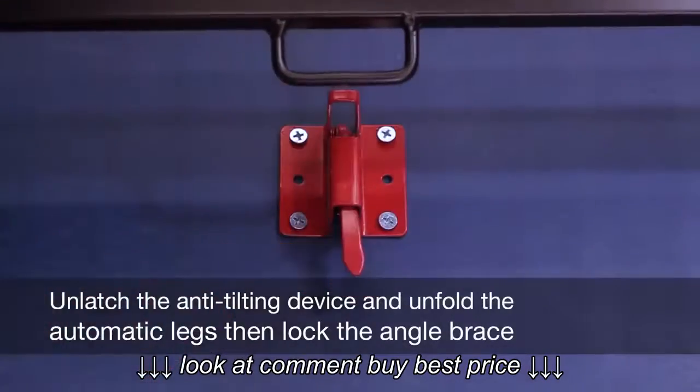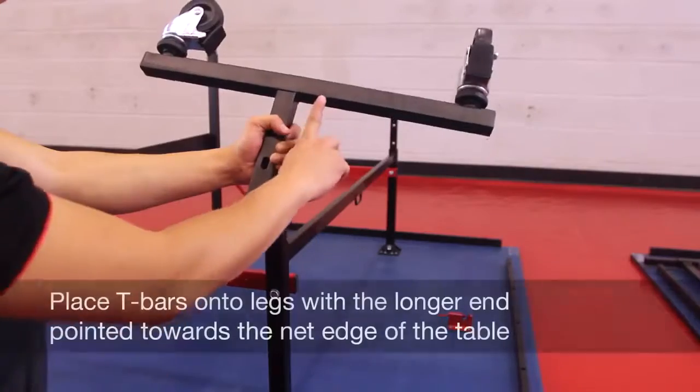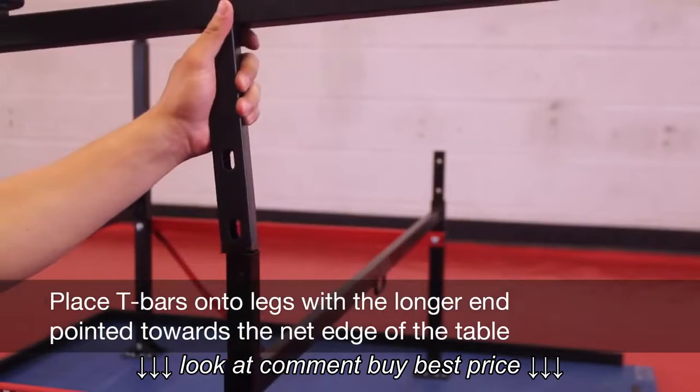Unlatch the anti-tilting device and unfold the automatic legs. Then lock the angle brace. Place T-bars onto legs with the longer end pointed towards the net edge of the table.